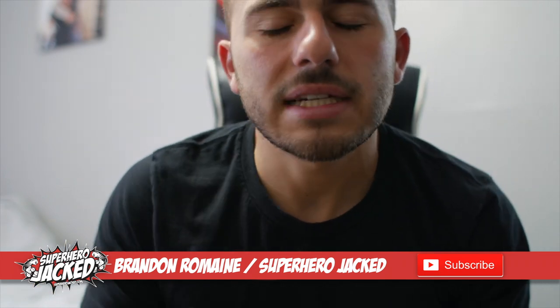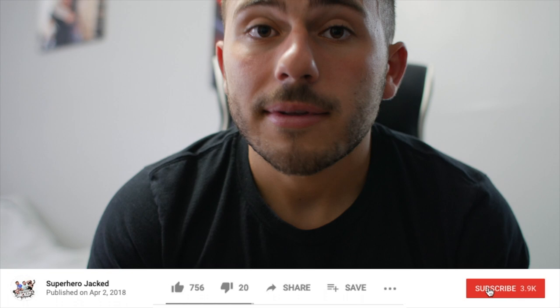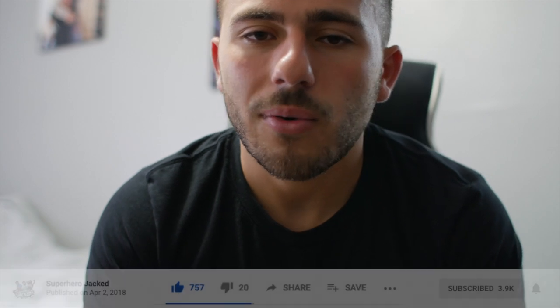What's up guys? Welcome back to another video. Today I'm going to be talking about how to grow your glutes and your butt. I'm going to be talking about squats and how to do squats to really focus on your glutes. We're going to be talking about hip thrusters, lunges — we're only focusing on glutes, not hamstrings or quads. And the last movement will be the hip abductor and how to perform that properly.